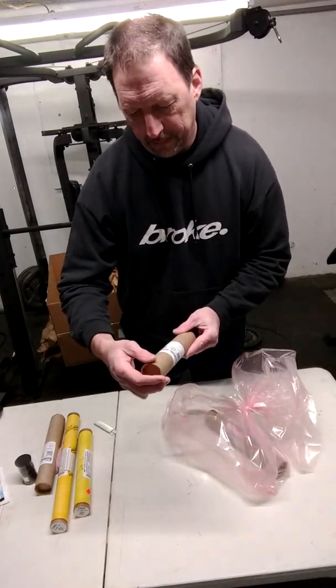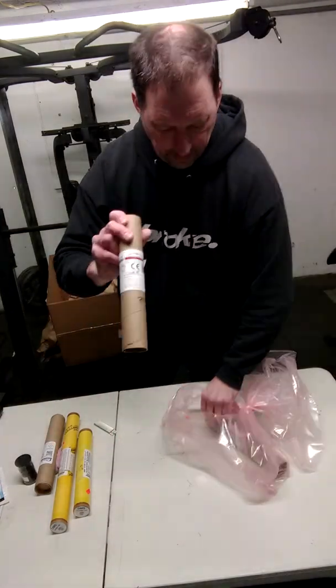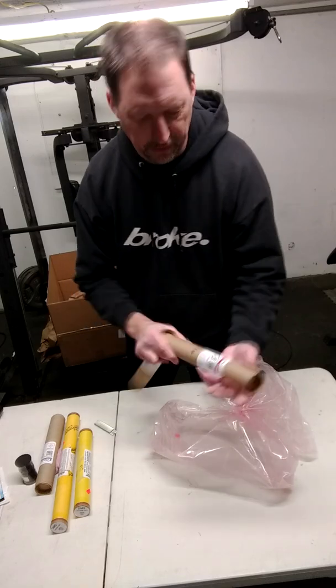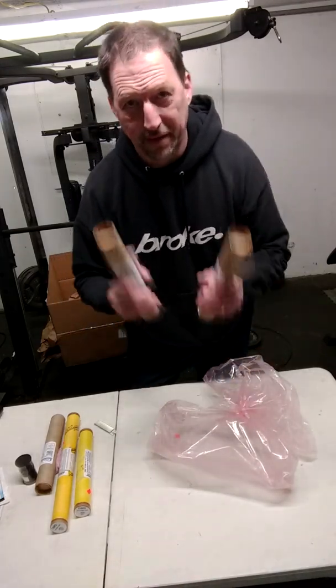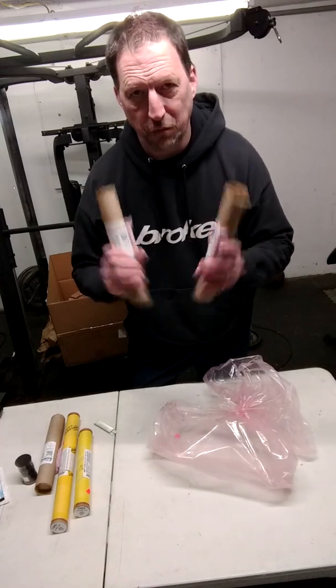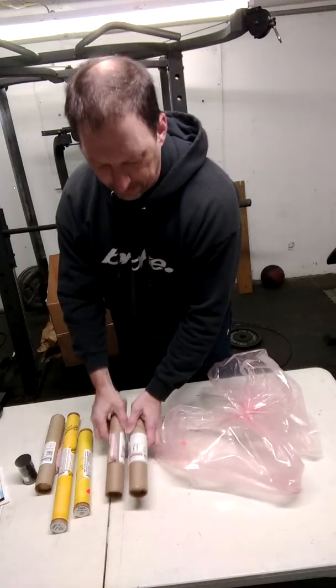Next up, the I-95 Redline Cicerone. I believe I got two of these — yes, two. I am excited because I have never used Redline motors before, so I'm super pumped to fire these off.